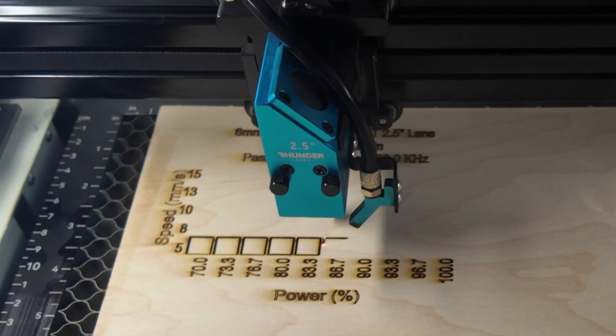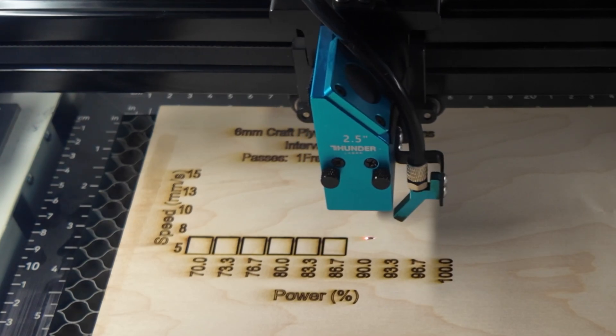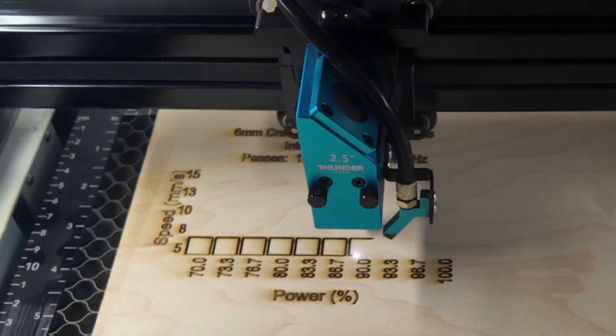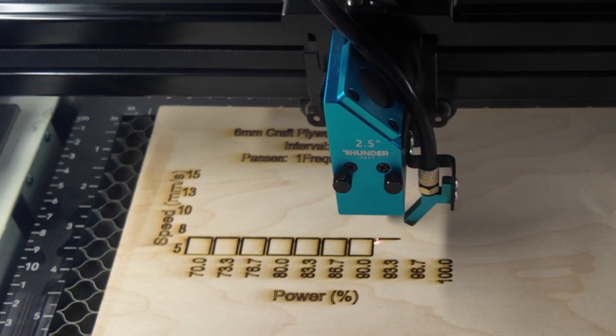At a high level, I'm going to be working with a few firsts today. I'm going to be doing the first material test card I've ever done. Over the last six and a half months or so, I've done my settings from scratch and kind of stayed away from material test cards, but I'm going to give it a shot today only because I have some preliminary settings that give me a bit of a base to create my material test card in LightBurn.